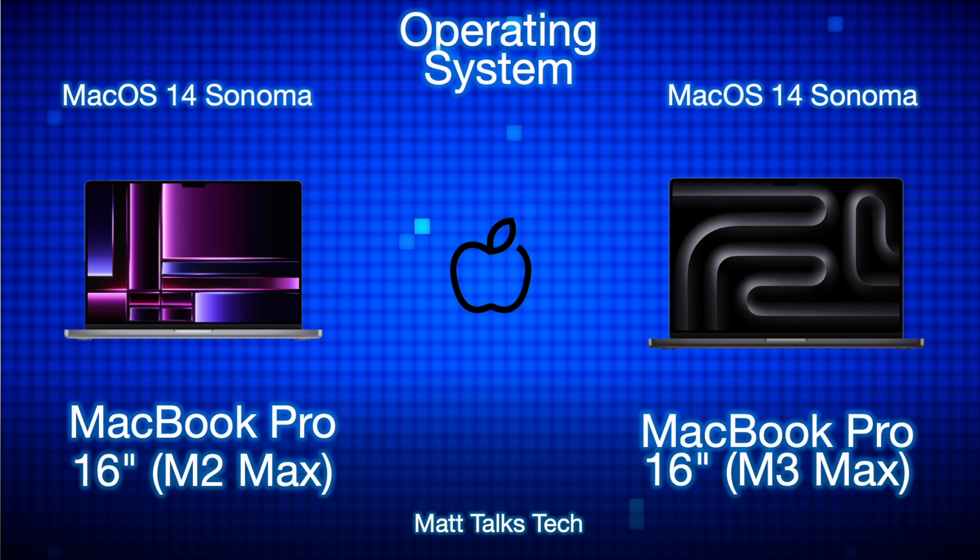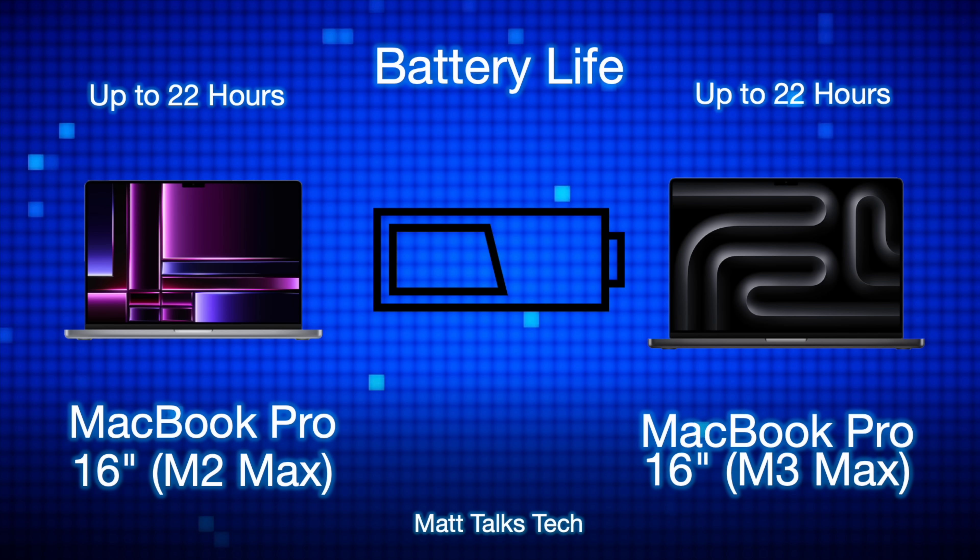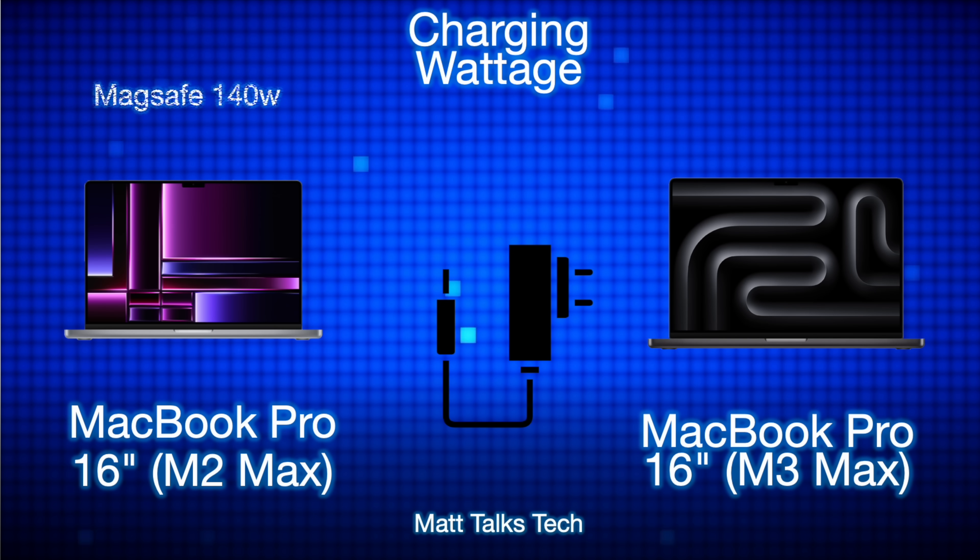Both machines run macOS 14 Sonoma. The M3 Max may get roughly one extra year of software support on average, but both should see around five to six years of support. Battery life is up to 22 hours on both — impressive given the M3 Max is more powerful. Both charge at 140 watts via MagSafe, included in the box, though you can also charge via USB-C.